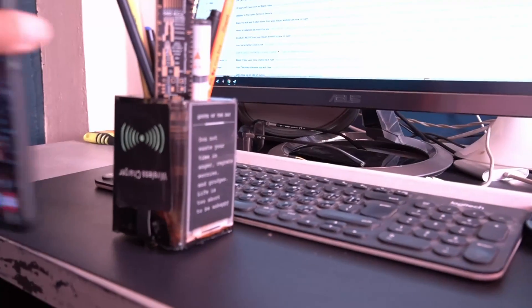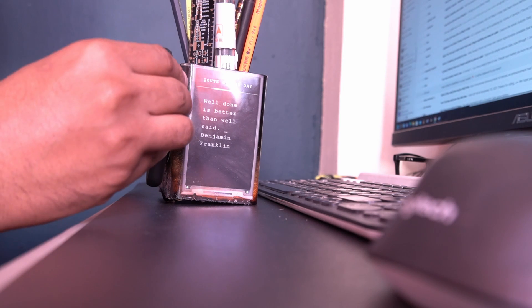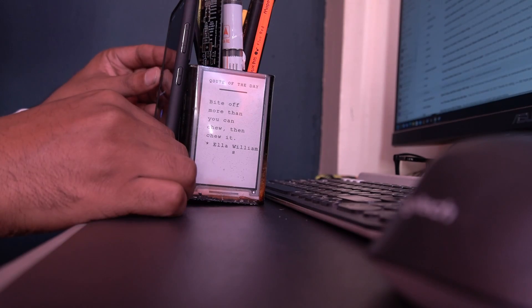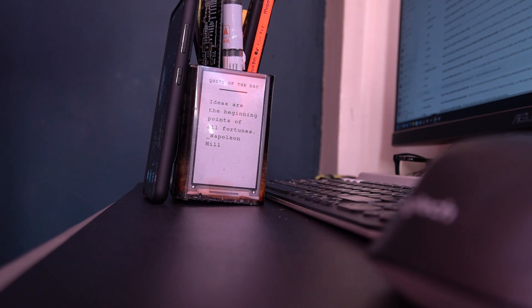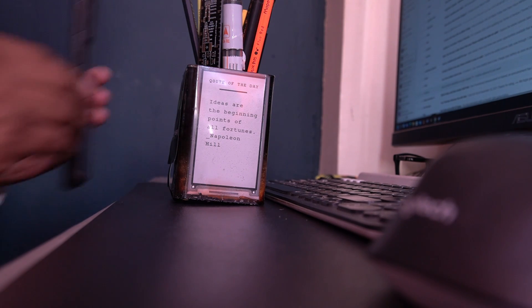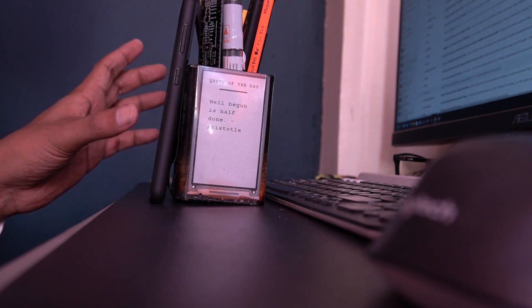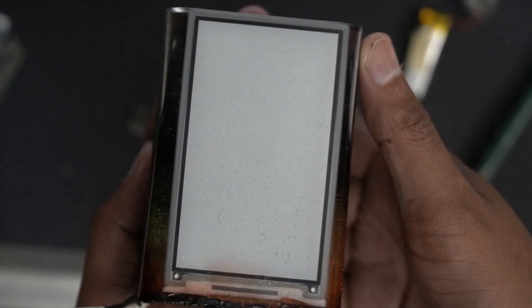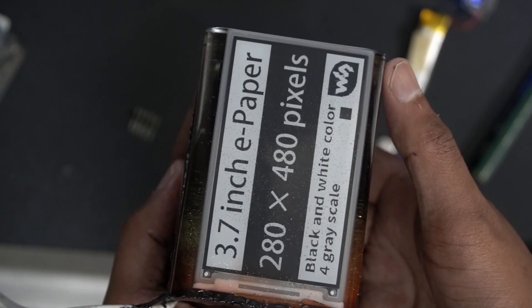I also have an extra wireless charger receiver, which I used to power the board and get random quotes using the power-sharing feature on my Samsung phone. And because I connected the board to the micro USB extension, I can still reprogram it using that extension.